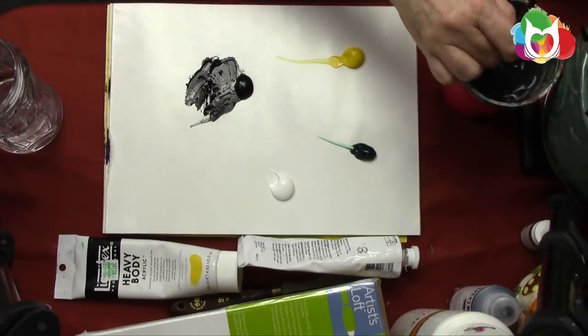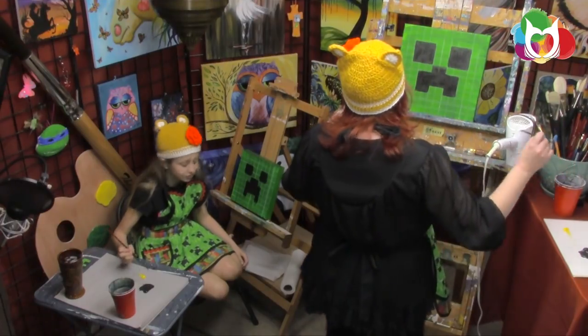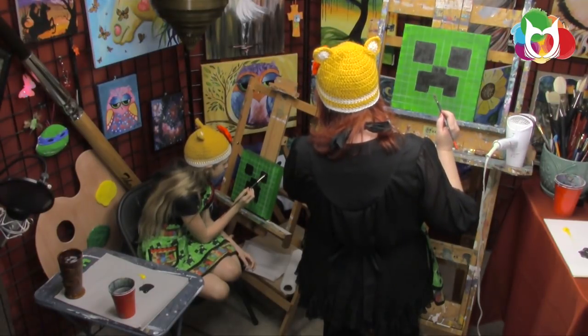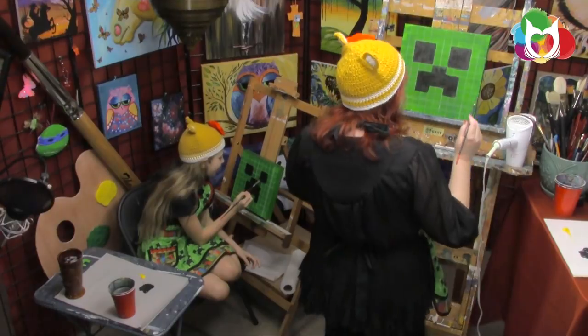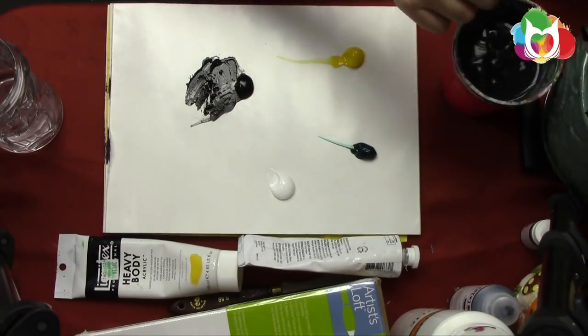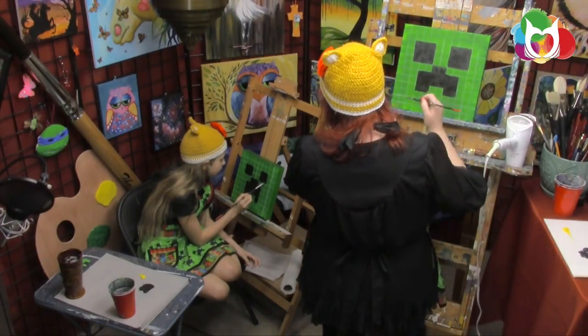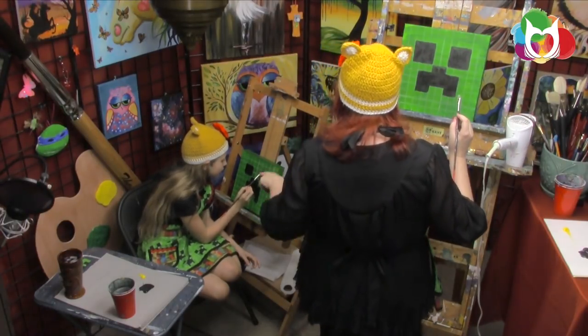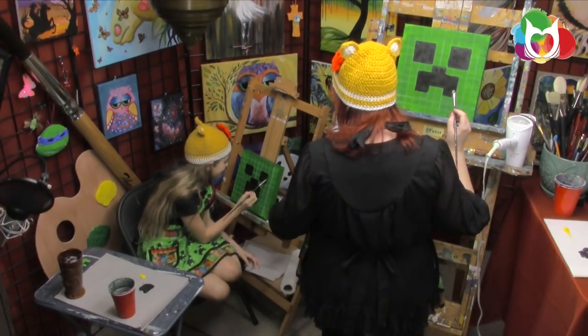Maybe we'll meet Cupquake at VidCon — next VidCon for sure. If I meet her at VidCon, I'm going to get a selfie and send a shoutout. Okay, can you rinse out your brush? We're going to start the green now.